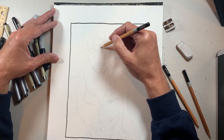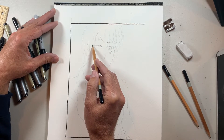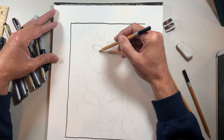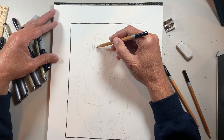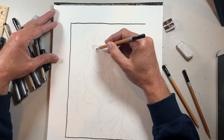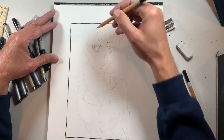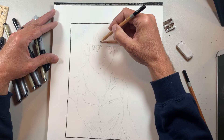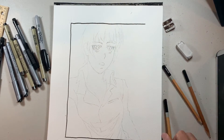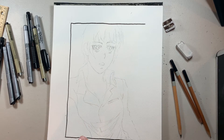Then an almost-straight line for her eyebrow above that, and the same thing on the left side — almost straight on top, rounded on the bottom, pupil right in the middle, then eyebrow. I'm just sketching in the basics so I can use my ink pen to get all the other details.